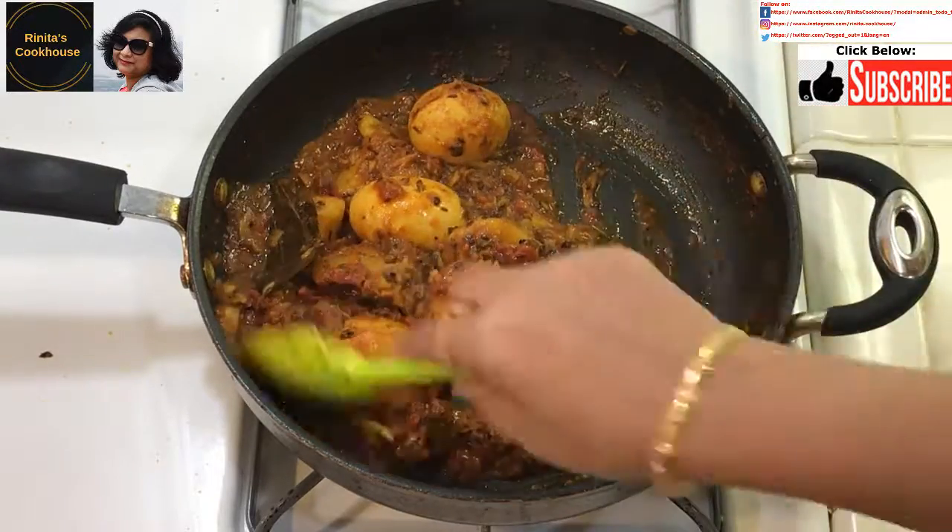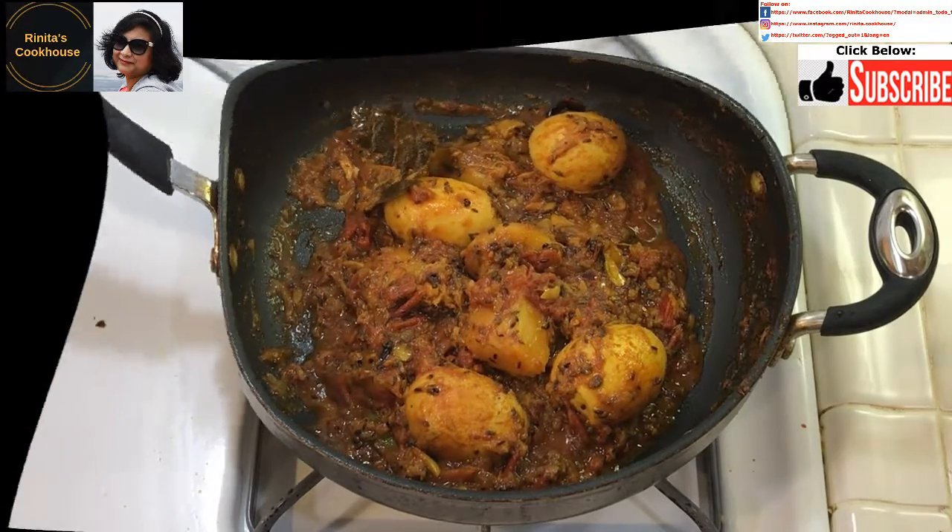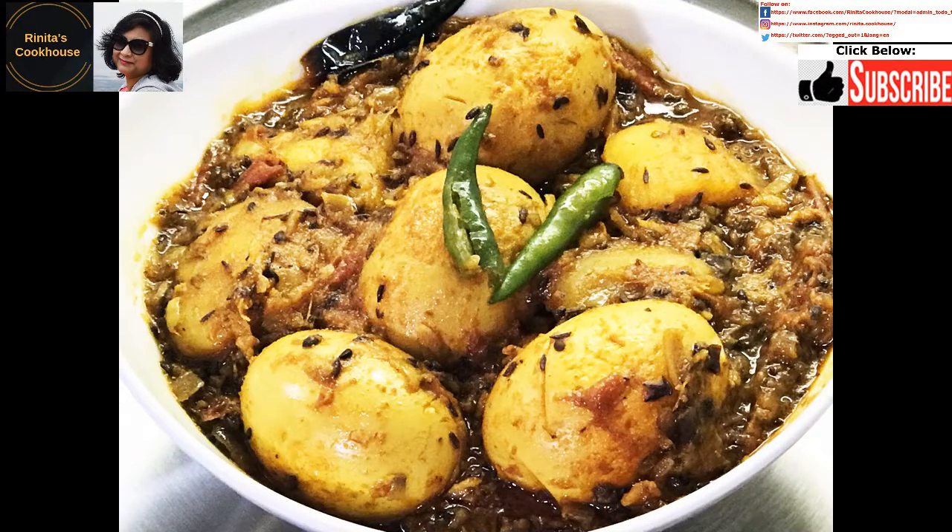Our aloo deem kosha is ready to be served. I will serve it with 2 green chillies on top. I will be back with a different recipe. Don't forget to click on the thumbs up button and subscribe button below. You can also follow me on Facebook, Instagram, and Twitter. Take care of yourself. See you soon. Bye.